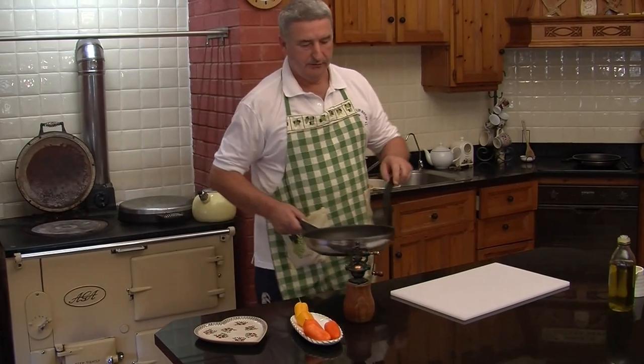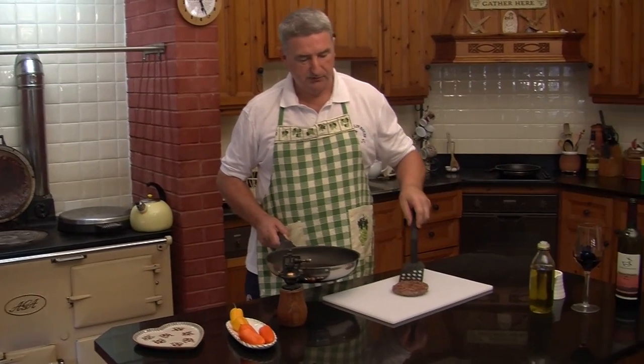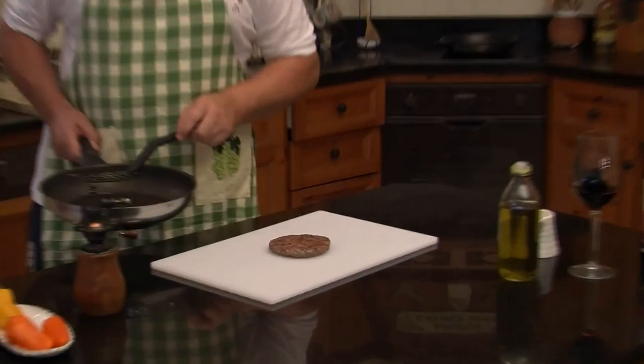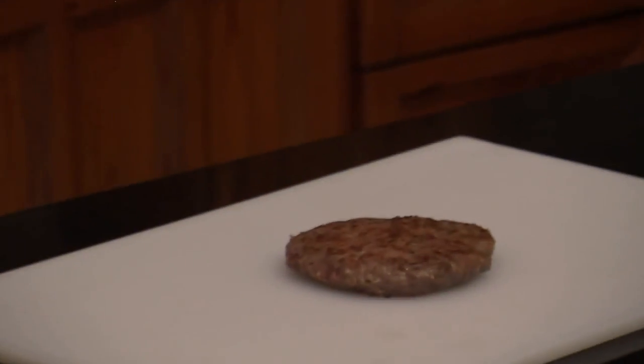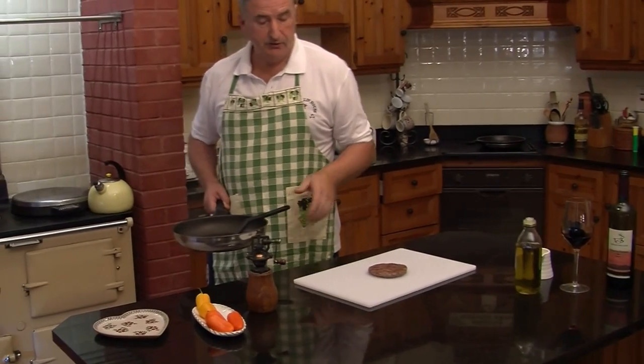Now we've just completed the cooking of our wild boar burger. Mmm, that smells absolutely wonderful. And it's also important to note that it's gluten free — gluten free, very healthy, a pure product, and ideal for all the family.